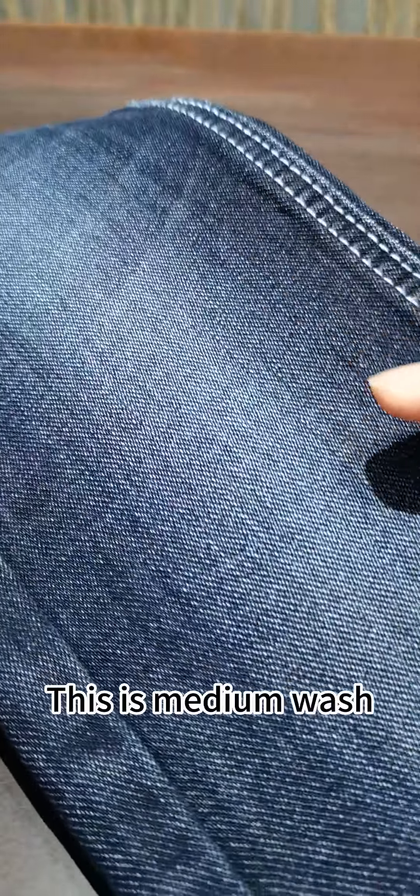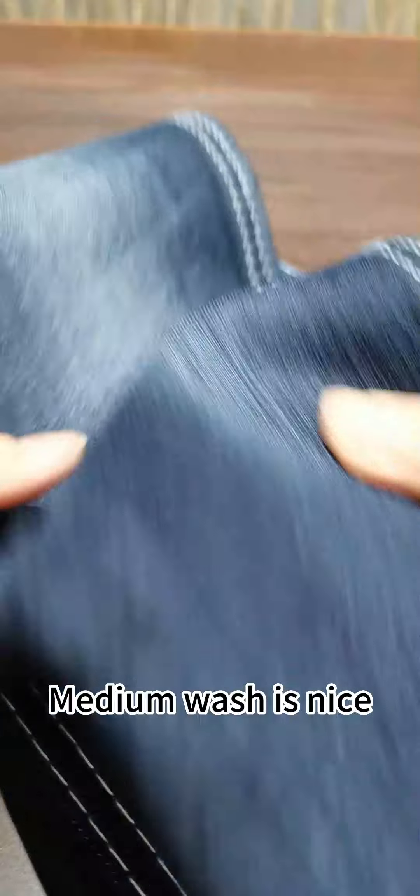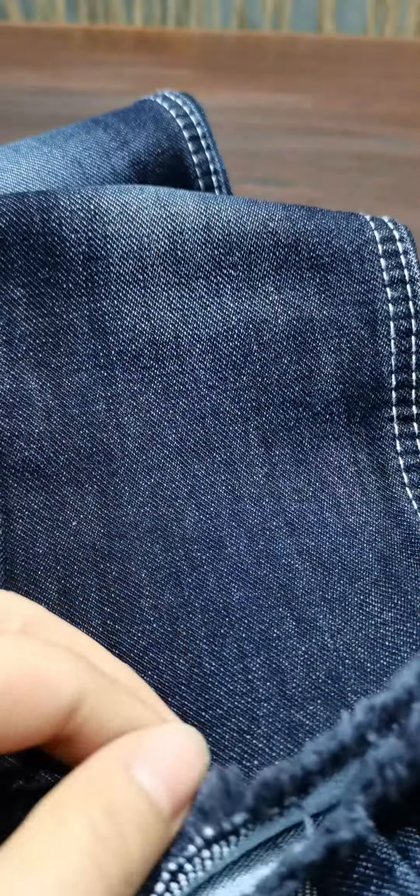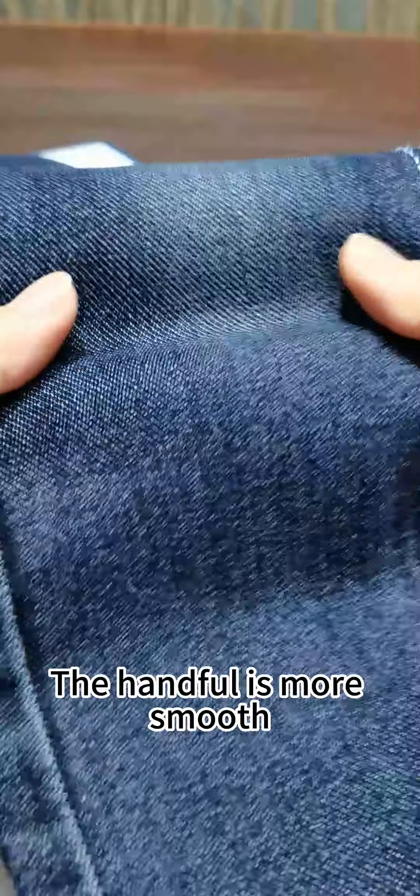This is medium wash — medium wash is nice, also with medium stretch. This is sand wash; the handful is more smooth.